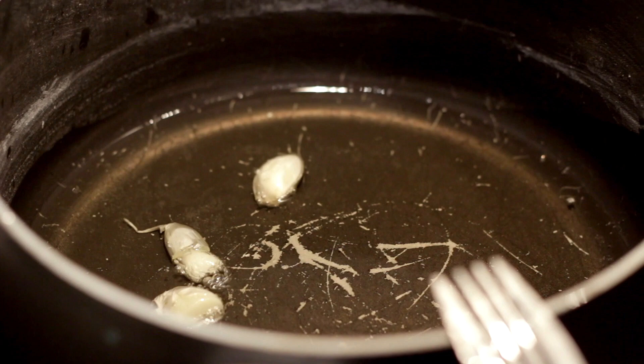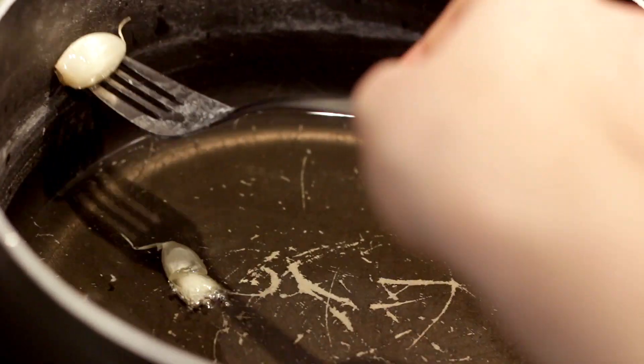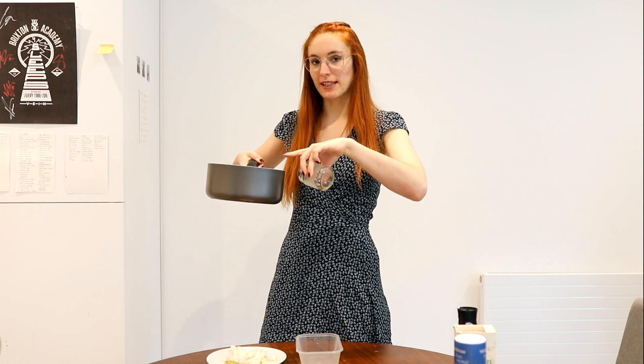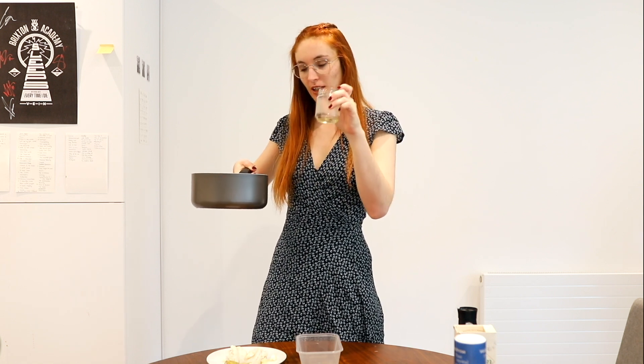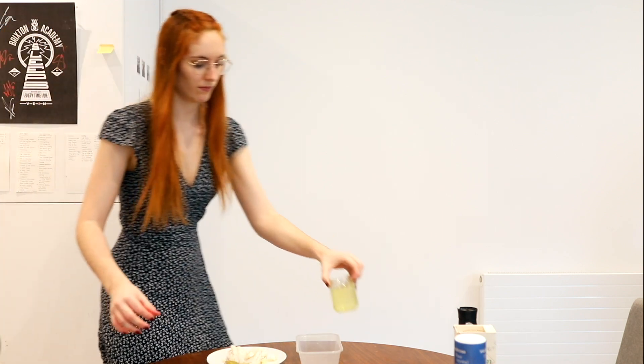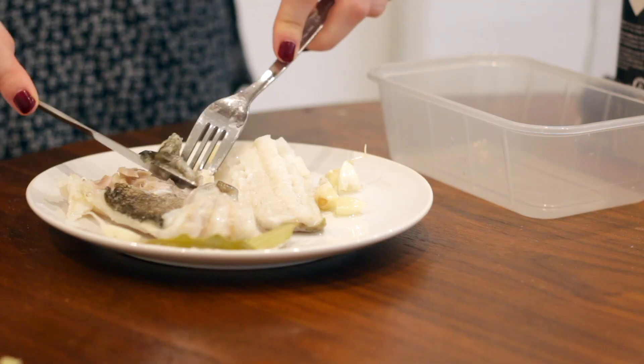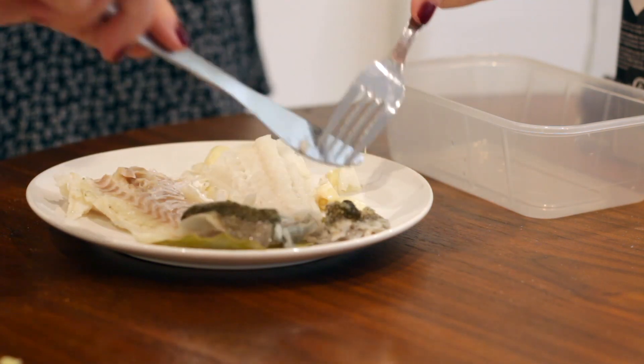This doesn't need to boil either — once you see the bubbles around the garlic it's ready. You can leave it one or two minutes before taking the garlic out. Then I'm gonna put the same oil where I fried the garlic into a small pot, and now we're gonna remove the skin.